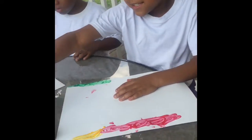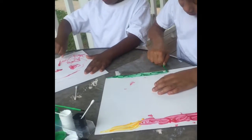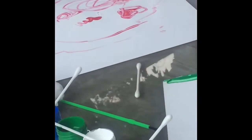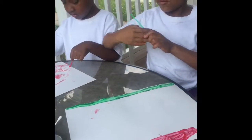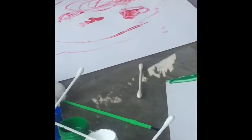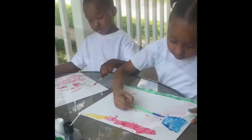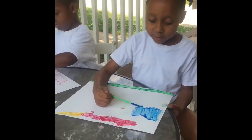I'm making grass. I was making grass but now I'm moving on to a sky.